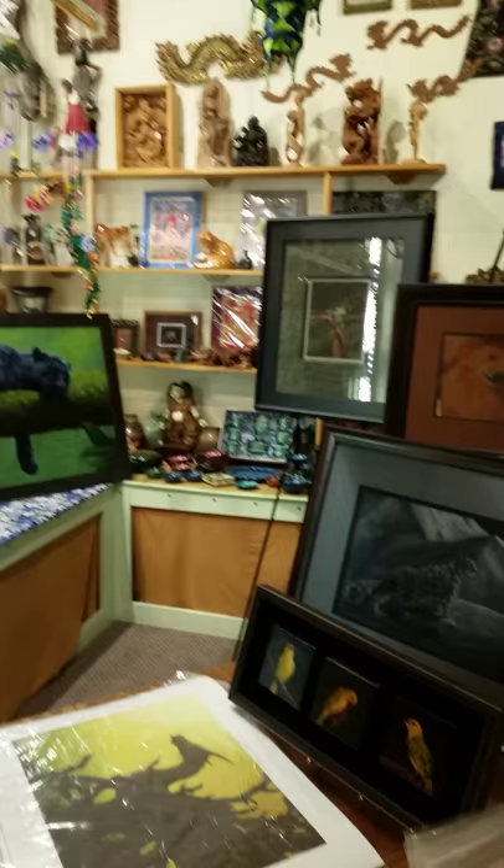I'm Jess Hansen. I'm a wildlife artist. I do primarily oil, ink, and pastel.